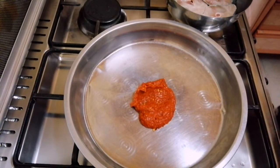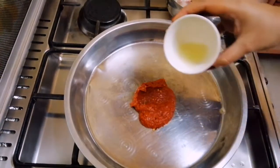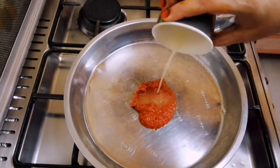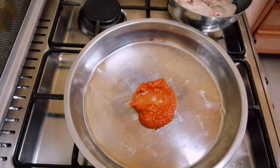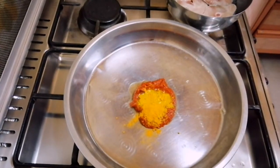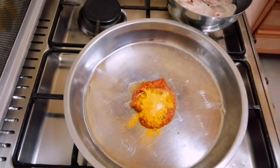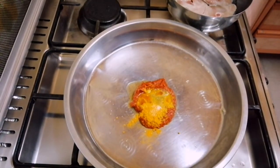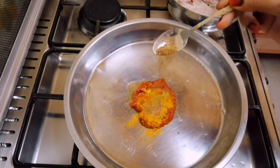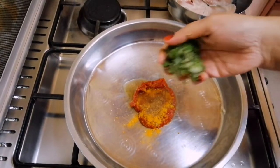We are going to make it for 4 pieces of meat. Take the dish of the rice. Put the rice in the mixing pot and put the rice in the oil.